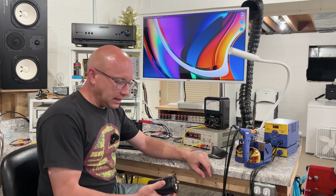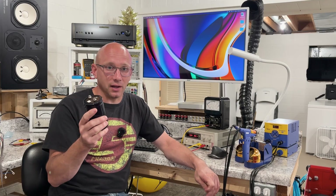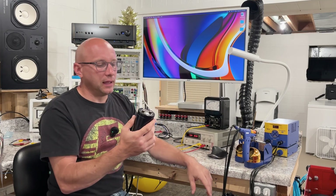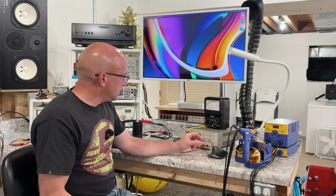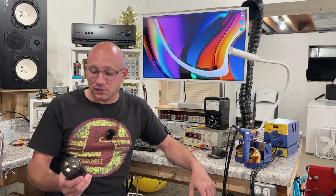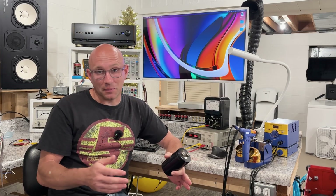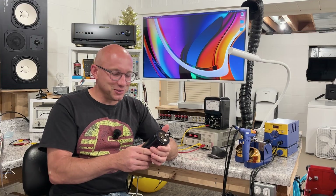I did some digging on eBay and found a set of new old stock Panasonics with everything I could possibly want, other than they are about 20 years old. They are 100 volts, 33,000 UF, the exact right diameter, a little bit shorter, with slightly different threads but I have adapters. I bought them from a seller who seemed pretty legit. When I received them, they were still in the original packaging and I could tell they weren't counterfeit right off the bat.